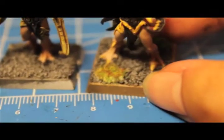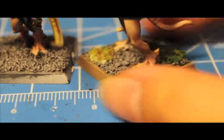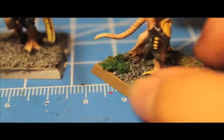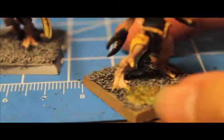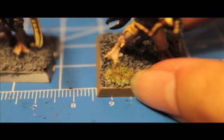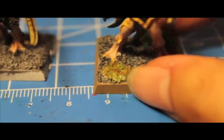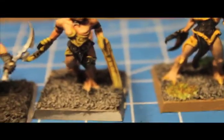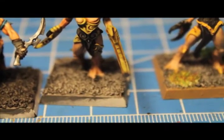I painted some Calthan Brown around the rim and added some flocking material to the top — I used some Gale Force 9 tuft foliage and also some burnt grass to the front, which isn't as bright green as regular grass. I'll finish the rest of these girls and then do a wrap-up when the whole unit is completed.